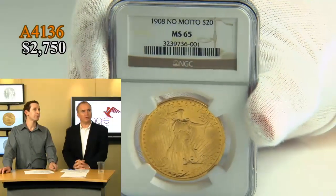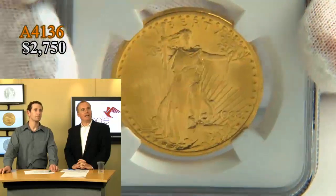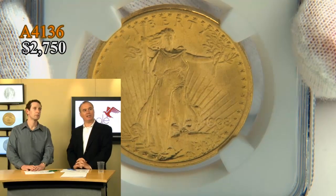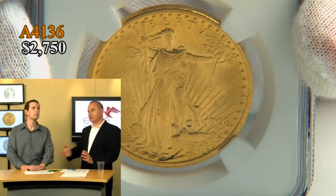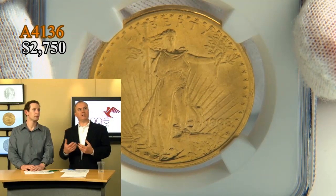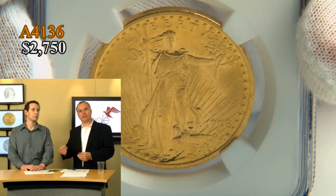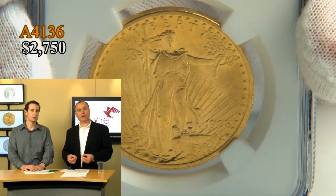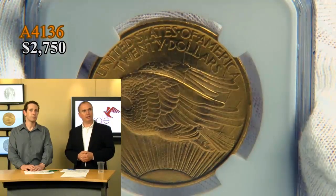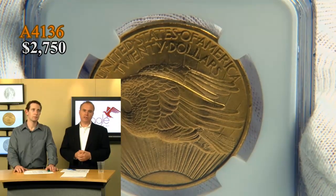We talked about President Roosevelt being responsible for this new coinage design. The first year of issue was the 1907 High Relief, and then 1908 — the first and second year — initially did not have the motto 'In God We Trust,' which has been on American coinage since 1864. It's believed that 'In God We Trust' was added to America's coinage because of the Civil War — it was a very trying time in American history. The motto stayed on the coinage until 1907.